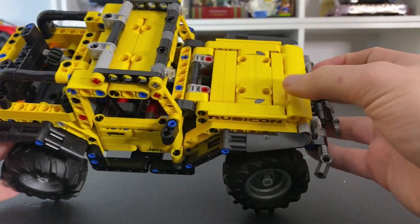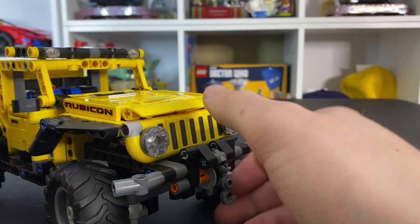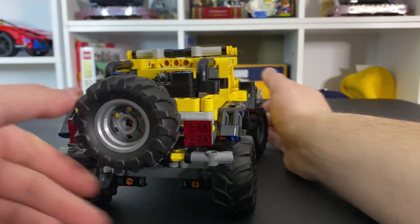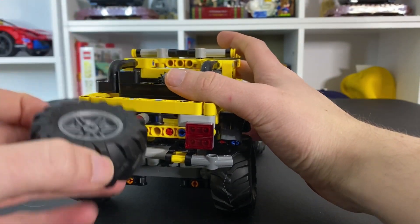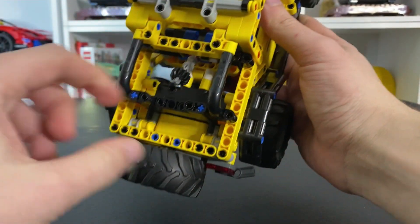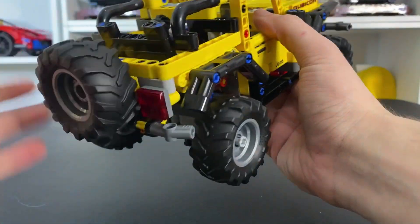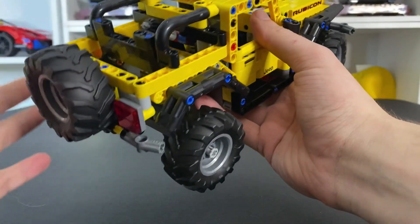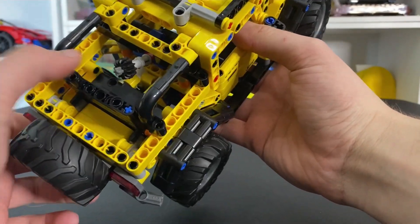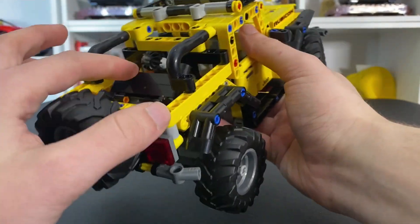Coming around up top, we have the nice little rack up on top, which looks pretty cool. And of course there are overhead lights on it too that look pretty awesome. On the back, you do get an extra tire — it just sits on this Technic axle right on the back here. These are supposed to be seats back here because you could put people back here or store stuff back here. You can actually put that down if you want to, or raise it back up — it just sits up on these axles right here.